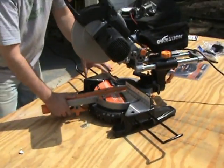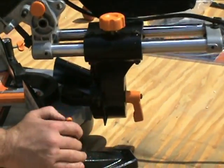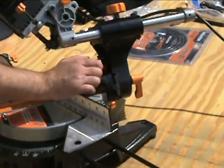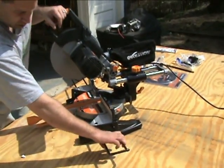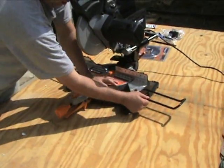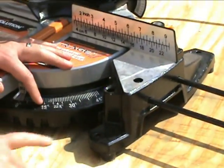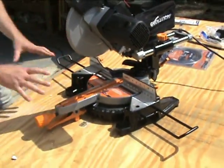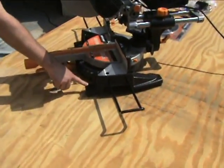For a bevel cut, just loosen the back and on the side you have big numbers showing zero to 48 degrees — lock it in place. It has support arms on the left and right that extend or retract, tightened with a Phillips screw. The base is nice and big, heavy enough to work without clamping down, but if you want to clamp it to a bench there are preset holes to secure it in place.